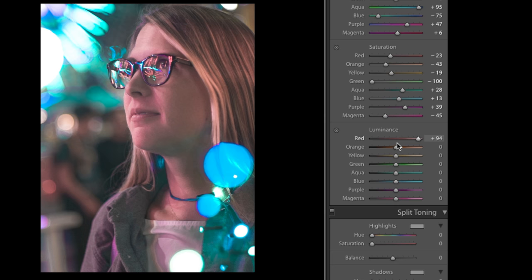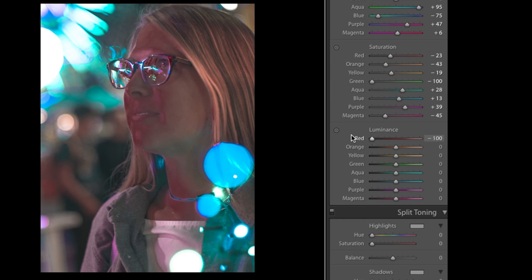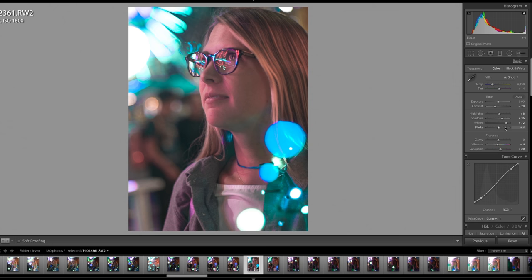Luminance controls how bright a color is. If I bring the reds all the way up, anything that's red gets really bright, and if I bring it down it gets really dark. Because skin tones are often in the reds, oranges, and yellows, I'm going to first bring up the reds and that's going to make her face really pop. With the oranges I'm going to do the opposite, so you start creating more of a contrast. Yellows up, greens brighter, aquas brighter, and purples up. So now we have an image that looks much more like his style, and we'll go back up to the top and start tweaking saturation and blacks to dial in our settings.